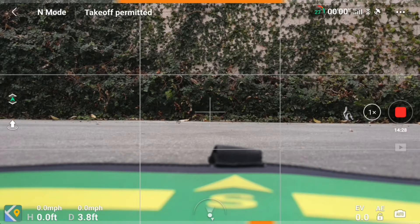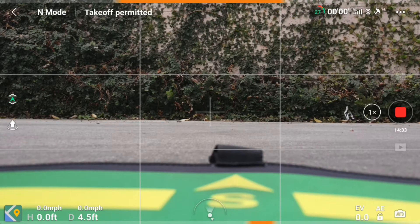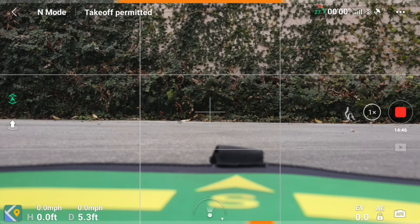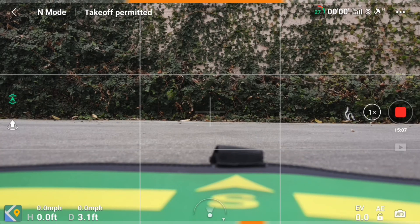So there you have it guys — the precision landing with the Master Air Screw propellers on the Mavic Air 2, spot on as you guys saw in the video. Quick conclusion: our speed topped out at about 42.5 miles per hour, so about one mile per hour more than the original props. As far as sound goes, it is a lower pitch sound — you'll be able to hear that in person. Other than that, it just gives it a better aesthetic look with different colors to choose from. I'd say it's a really good upgrade from the original props. Hope you guys enjoyed this video — don't forget to like, comment, and subscribe. Catch you guys on the next one. Peace.